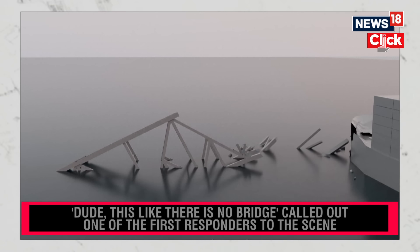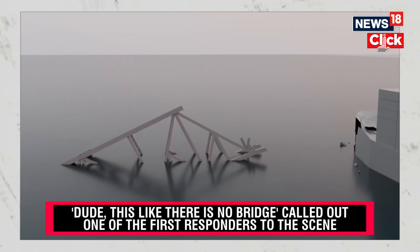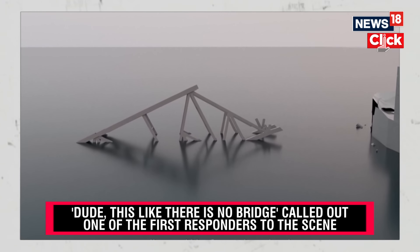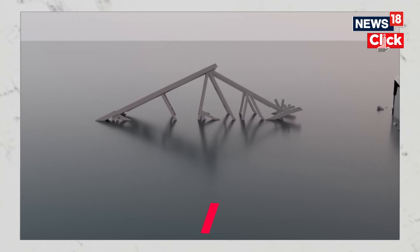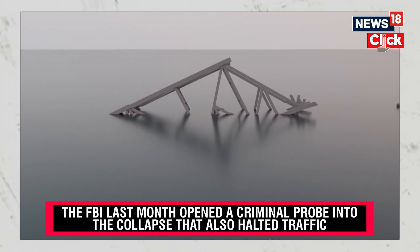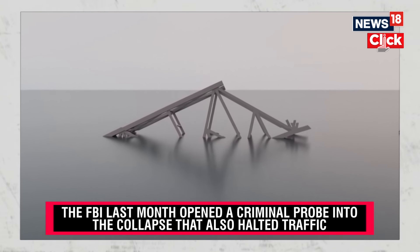Upon execution, the steel structure will also be thrust away from the Dolly. It's important to note that this controlled demolition is not like what you would see in a movie. From a distance, it will sound like fireworks or loud thunder and appear as poofs of smoke. These steps will be conducted methodically, safely, and with rigorous attention to detail as we work toward opening the federal channel.